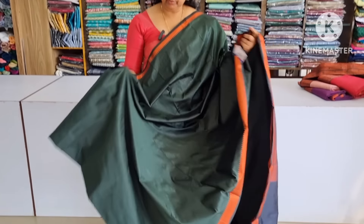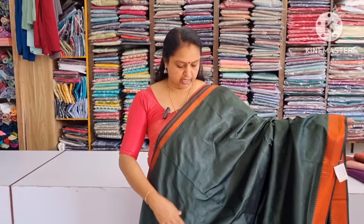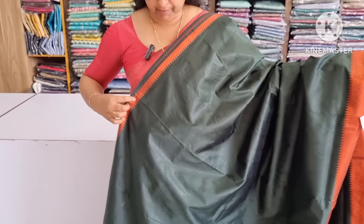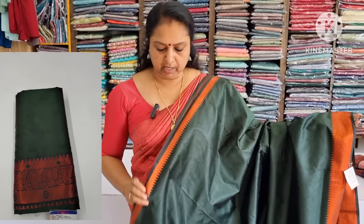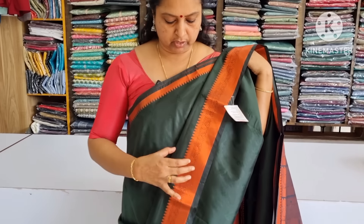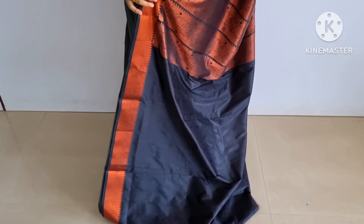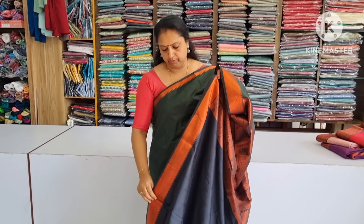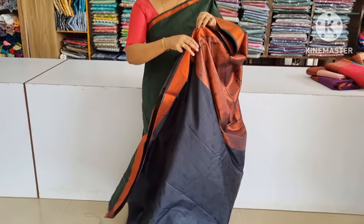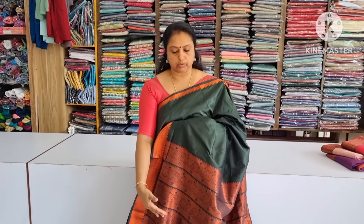Next, we have a soft silk material. We will adjust the color — we have a yellow color in the dark. We will adjust the green color. We are going to have a black color. I am using a large branch of the blouse piece. I am using a black piece of blouse piece, and also a golden blouse piece.